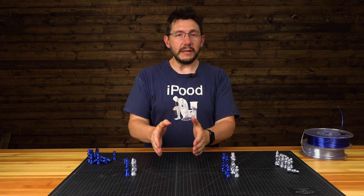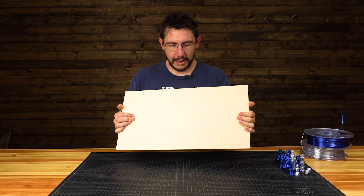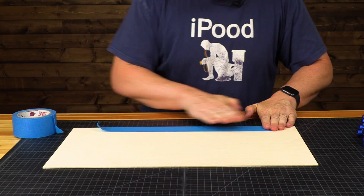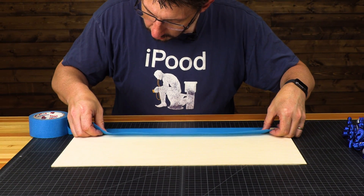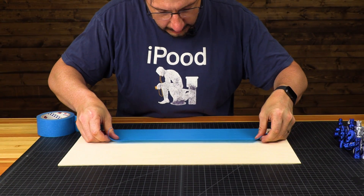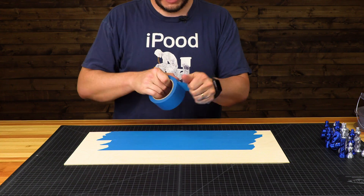Now that we have the pieces, what we need to do is make ourselves a chessboard, and rather than print it, I have an idea and it's going to involve the laser cutter. This is a small piece of plywood. What I'm going to do is cover it with blue tape. The laser will burn through the blue tape and I'll burn a grid pattern. I'll burn out squares that are going to be darker and for the squares that are going to be lighter, I'll leave the tape there. Once the laser's done, I'll hit it with some primer and some paint — probably blue because I like blue. Then we should have ourselves a chessboard, and then maybe we can teach Sean how to play chess.